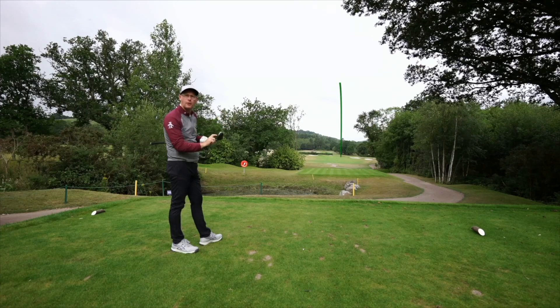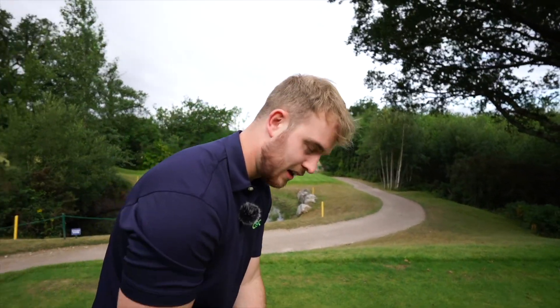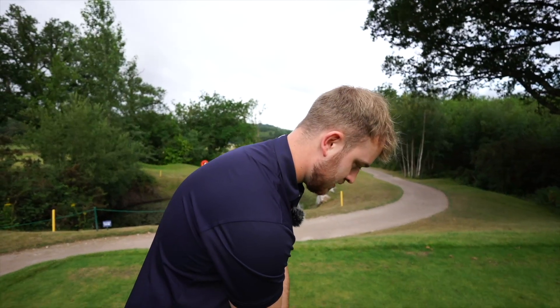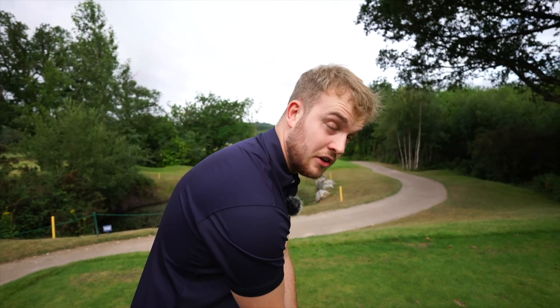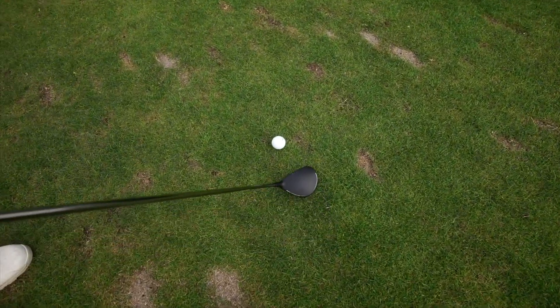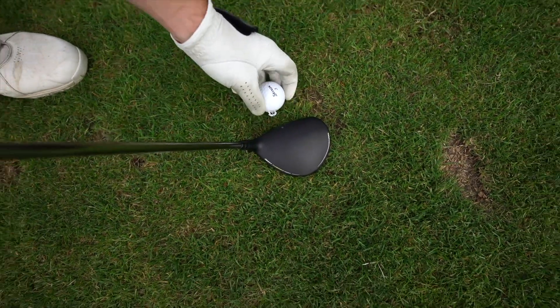That sounded really good — thoughts on that Ben? It makes that lovely carbon sound, solid, you can really hear the carbon coming through. I've always liked a smaller, more compact head at address, so it really fits my eye. What's your handicap Ben? Two — and lowest you've been? One. So this is very much your demographic of club. You are a little bit wobbly with your driver and you do like to club back sometimes. Oh — straight! That one's straight, that's got my face on it.